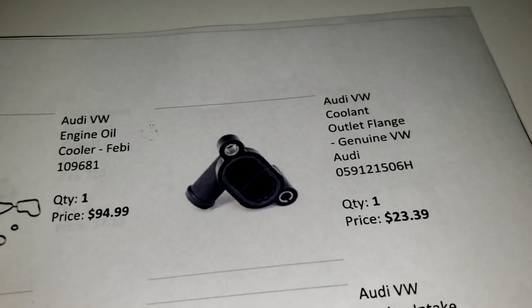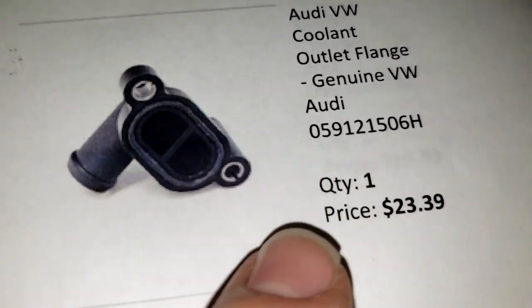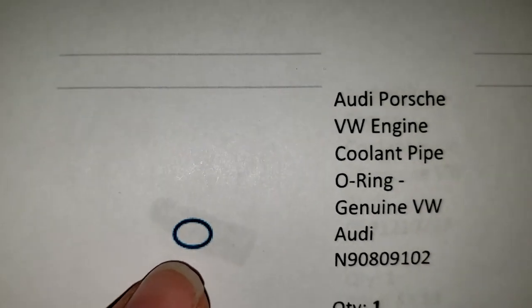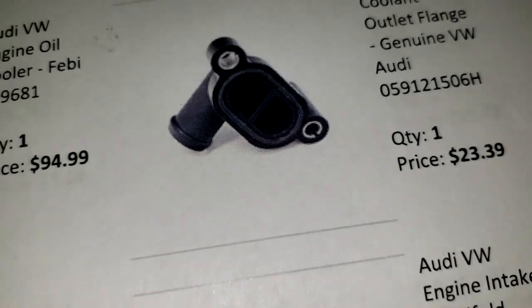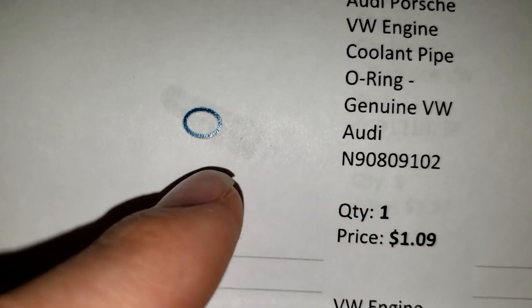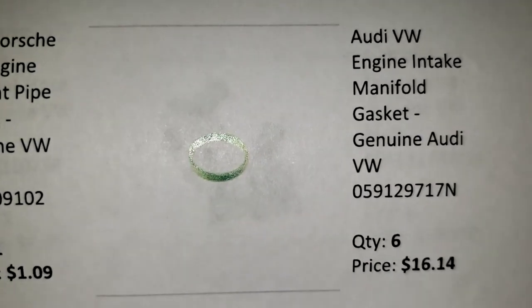We got this coolant outlet flange - that's going to be the part number for that. When you buy this flange, for whatever reason it does not come with this O-ring. The O-ring is a dollar and you absolutely do not want to reuse this O-ring, so go ahead and buy that.